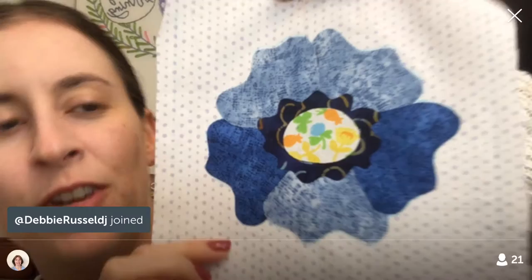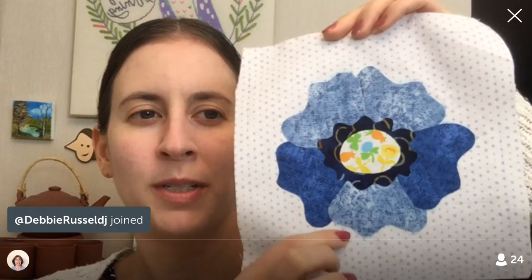We are working on block 68 of the Splendid Sampler — it is so cute, I am just loving it. It's by Pat Sloan and it's called Wild Roses. We did all the appliqué last night and tonight we are just going to stitch it down.